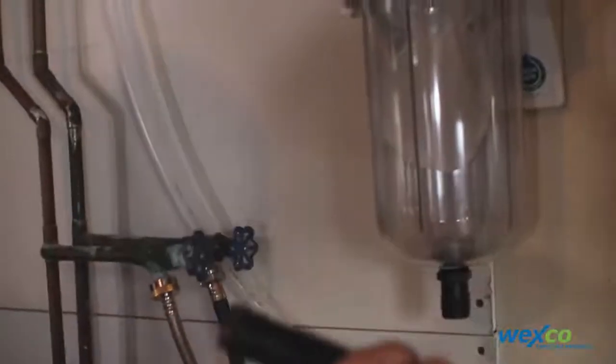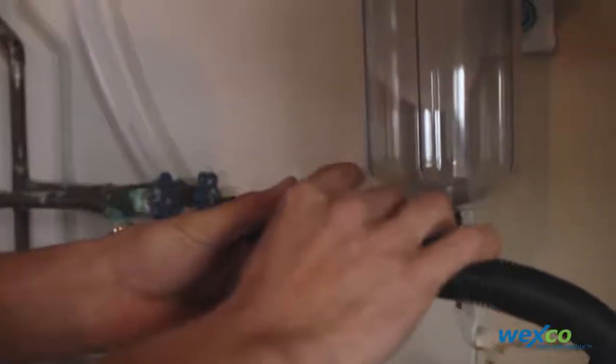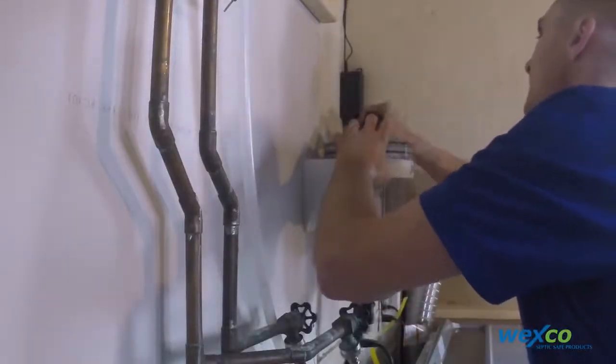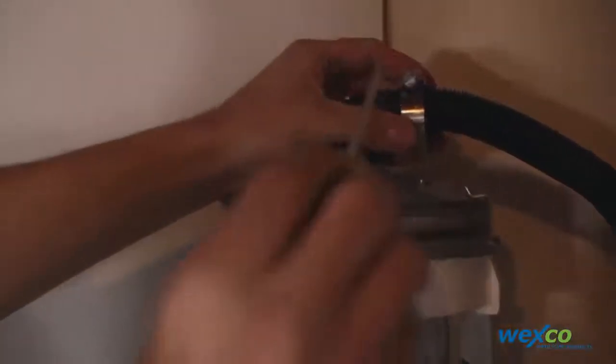Now we're ready to install the discharge hose. Place the supplied stainless steel pipe clamps over the hose, then firmly push the discharge hose onto the barbed fitting. Tighten down the hose clamp — the stainless steel clamp — over the barbed fitting.